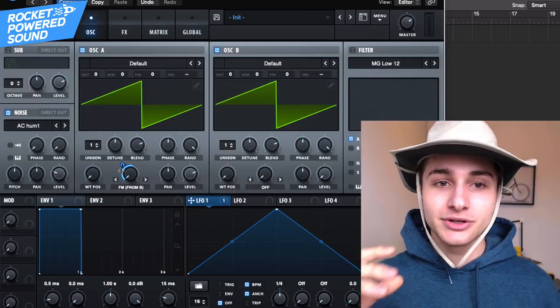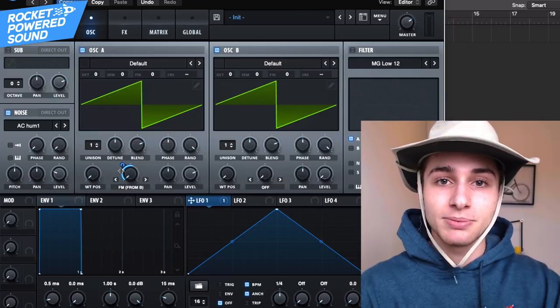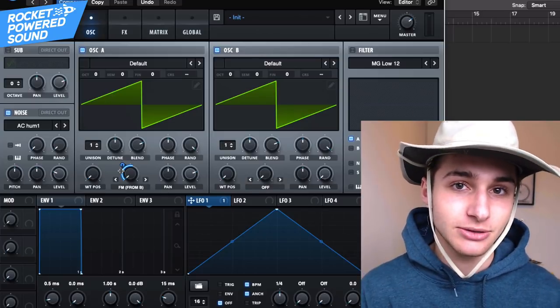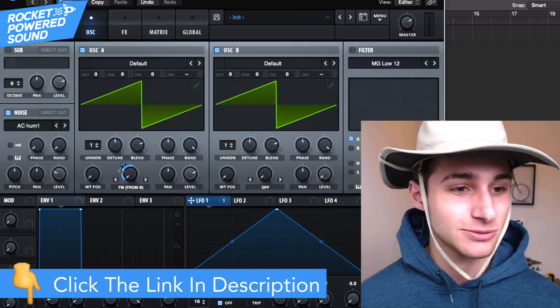Keep in mind, there's a ton of other sounds like this in this pack that are coming soon. But this is a highly repeatable process that you could use in all of your sounds moving forward — there's an actual system here. But if you want to sign up for early access for a ton of other basses and stuff, just go ahead and click the link in the description below.